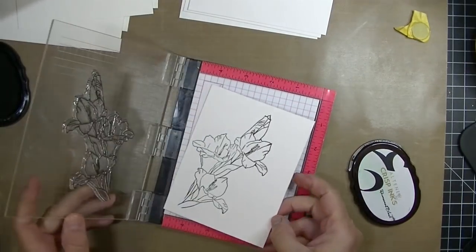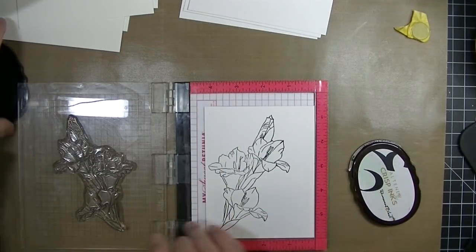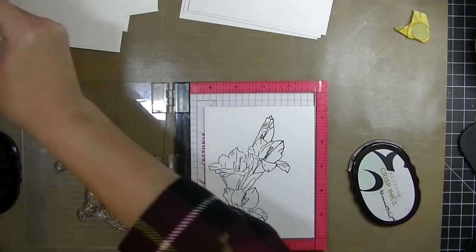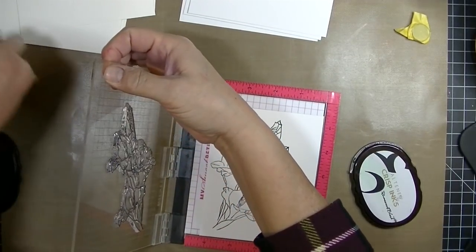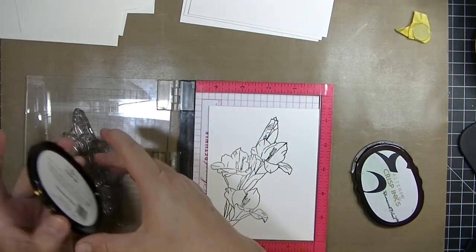I love this ink even for watercoloring techniques. Only once or twice have I ever had any bleeding issues when I'm doing watercoloring, so this is the one I reach for. I'm going to make actually a bunch of the background images.